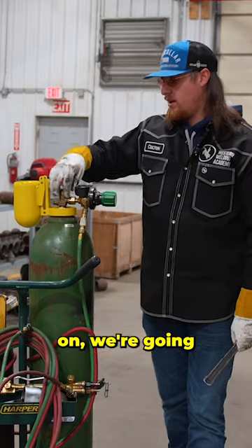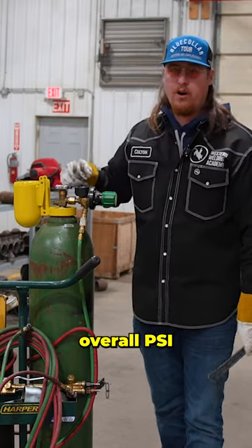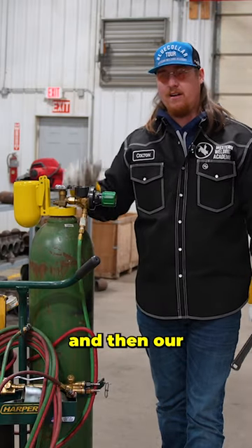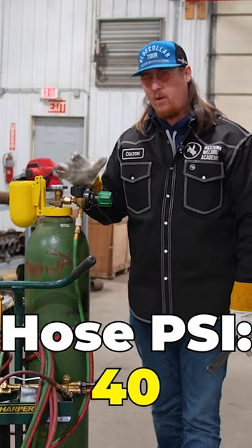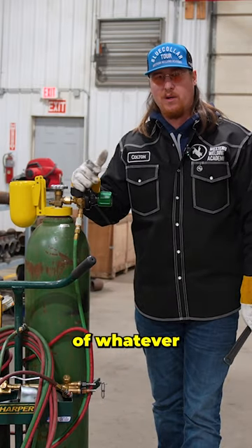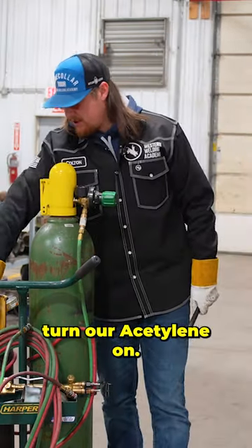Once it's on, go ahead and turn the bottle on. We're going to look at our overall PSI and then our hose PSI. My hose PSI I'm going to keep around 40, just depending on the wall thickness of whatever you're cutting. Got that on, turn our setting on.